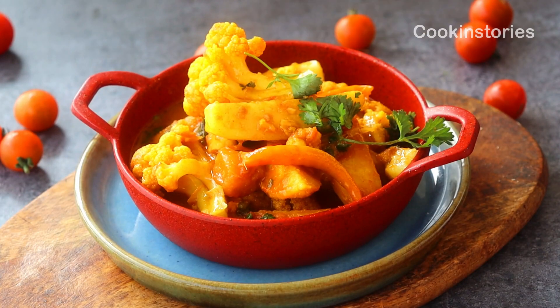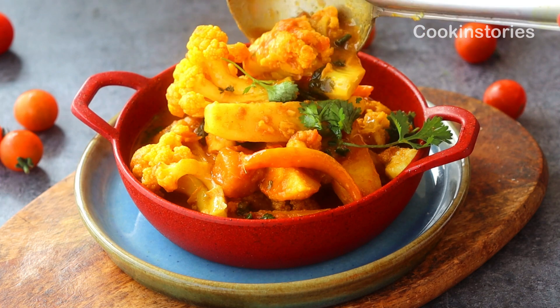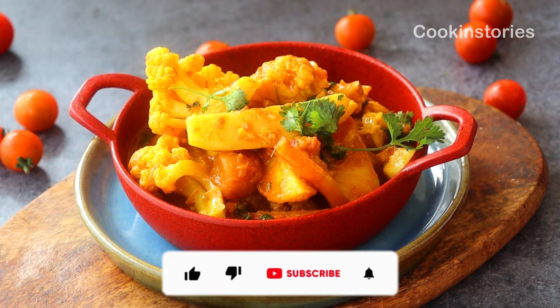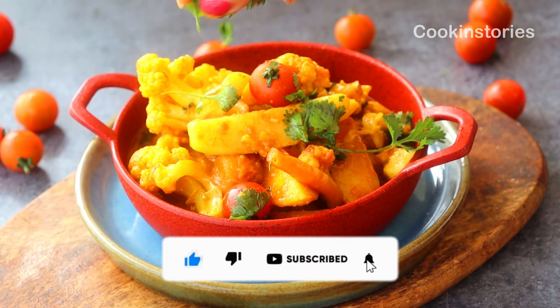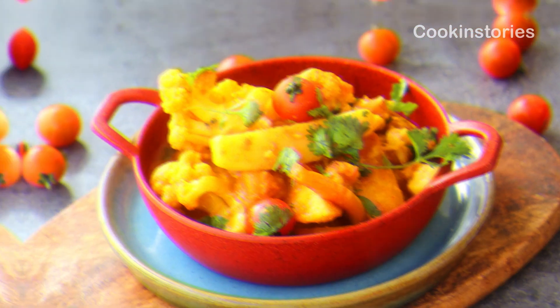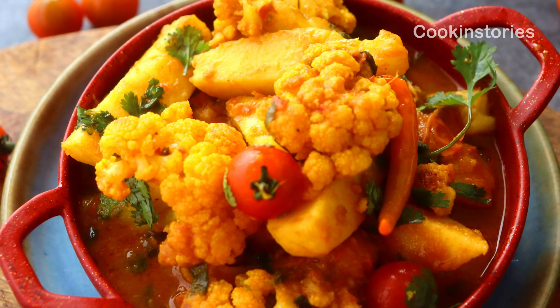Serve it and enjoy with your friends and family. If you think this recipe is worth it, don't forget to subscribe to my channel Cooking Stories and hit the bell icon so you get notified whenever I upload new recipes. Till then, stay healthy, enjoy winter — see you again with another new recipe. Bye-bye!